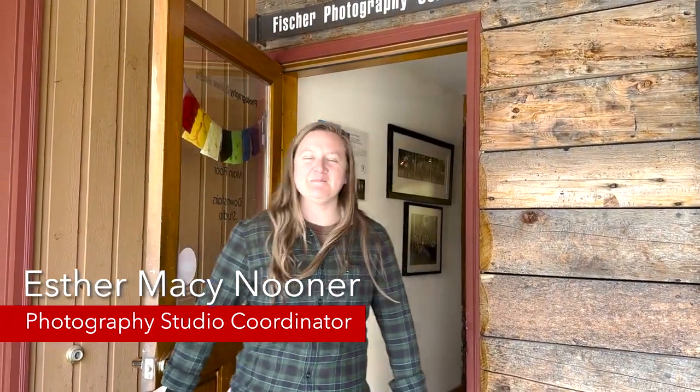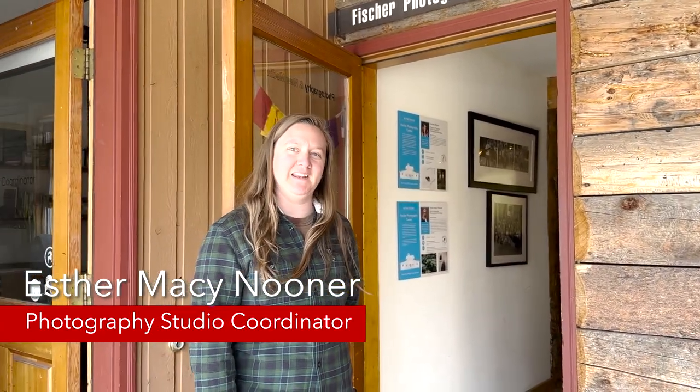Hi, my name is Esther. I'm the studio coordinator for Photography and New Media. Welcome to Photo and I'll give you a tour.